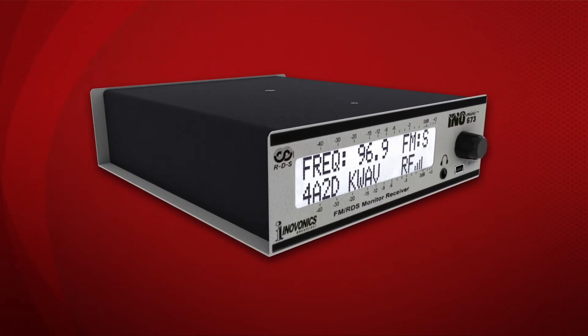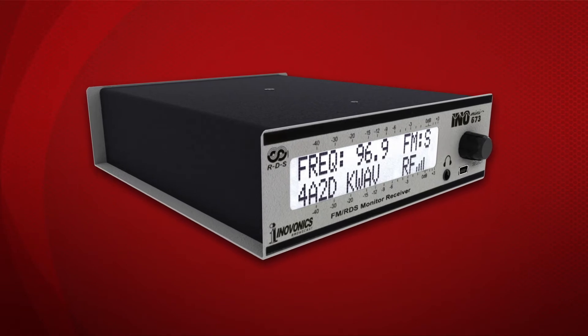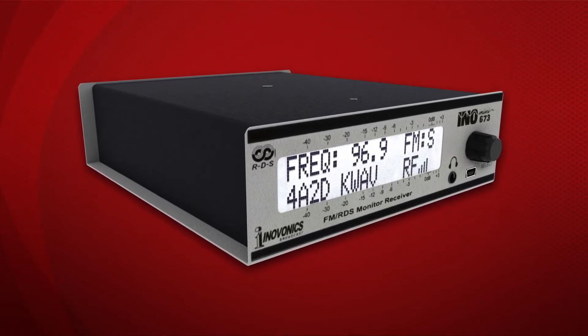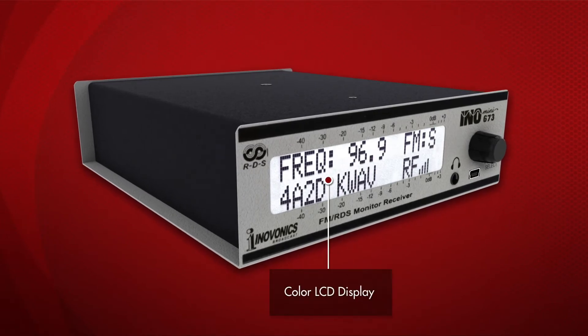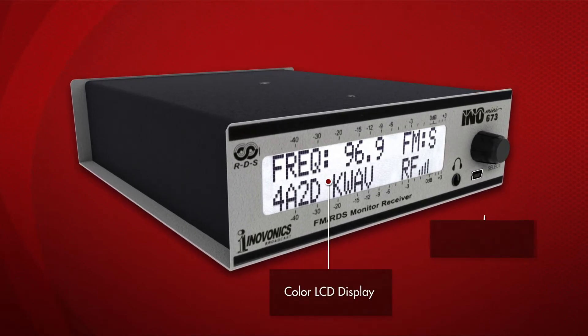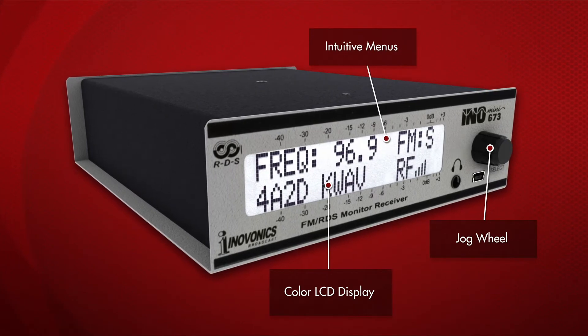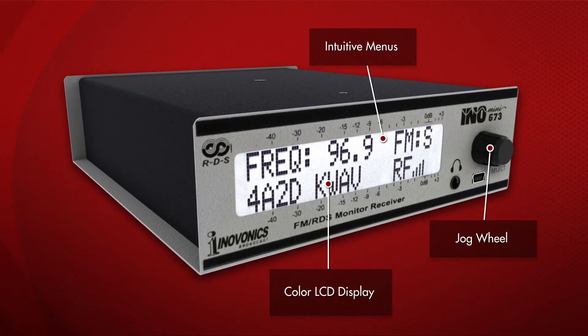Let's take a closer look at the InnoMini model 673 for FM. The front panel has a large color LCD display and a jog wheel to navigate through the intuitive menus for easy setup and configuration. Critical system menus are hidden for security.